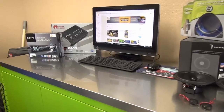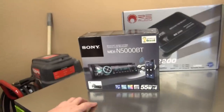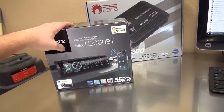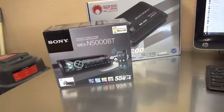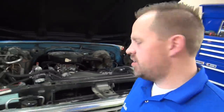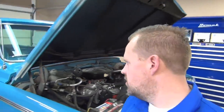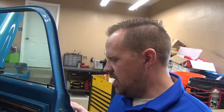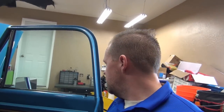Getting ready to install this stereo system in a Chevy truck. First I'm going to start with putting in the Sony radio, but before we do that we've got to get the old one out. This is going to be a pretty fun project — I haven't done something like this in a long time. Back in the day I used to install car stereos for a living. I did that full time in my early 20s and ran a car stereo store for a number of years.